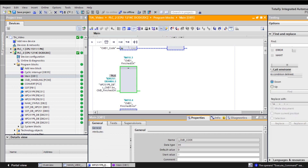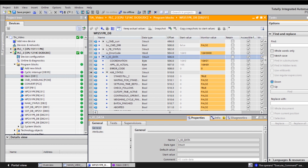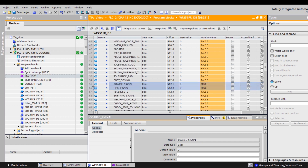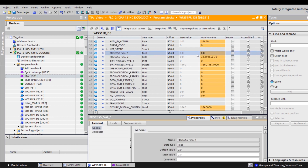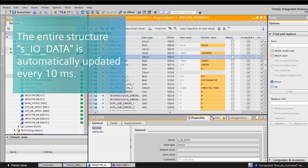Under SIO data / AWI status in the instance database, we can now find the bits for coarse and fine signal. Also, the current weight is available in SIO data. The complete structure SIO data is automatically updated every 10 milliseconds, which means that the user is guaranteed that the current bit information and process values are available.